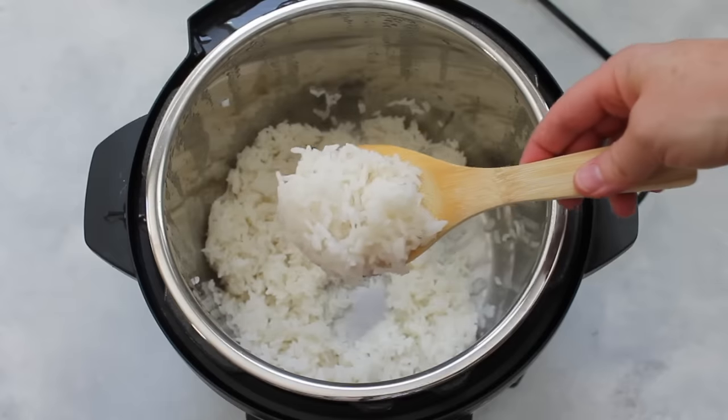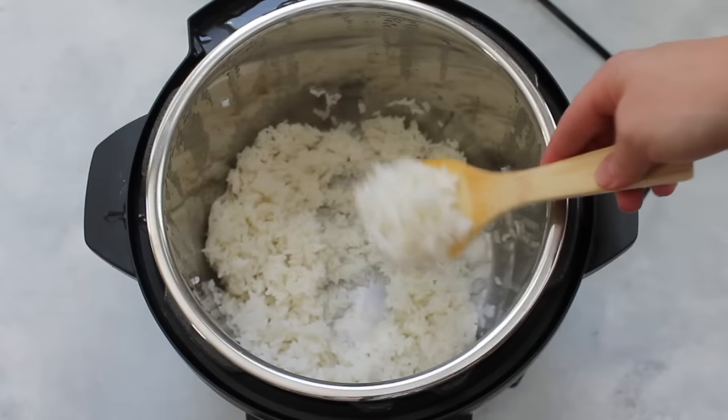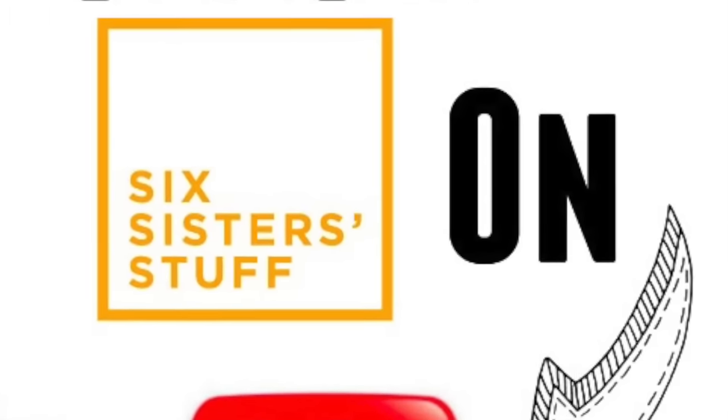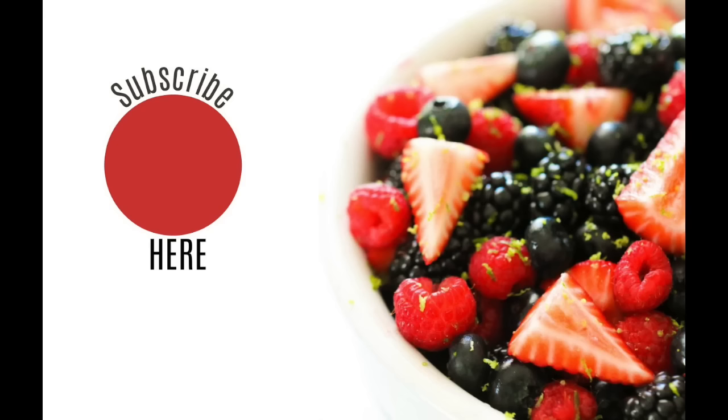For me, I love my sticky white rice. Thanks for stopping by today on Instant Pot Monday. If you haven't subscribed to Six Sister Stuff, go ahead and do that now. See you next Monday!